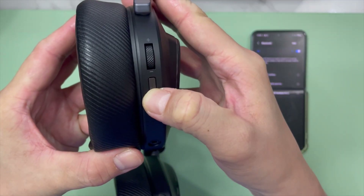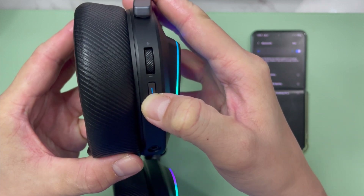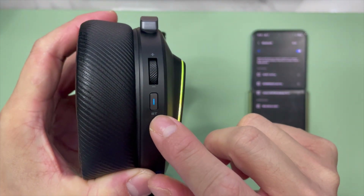Next, switch on the headphone. It will say power on. Hold it for another three seconds and you'll enter pairing mode, whereby it's rapidly blinking. Rapid blinking means it's actually in pairing mode.